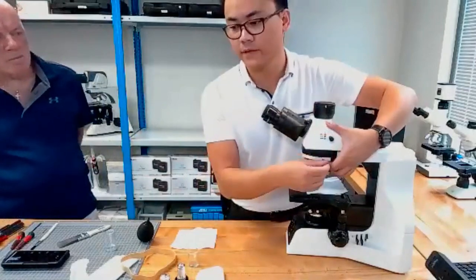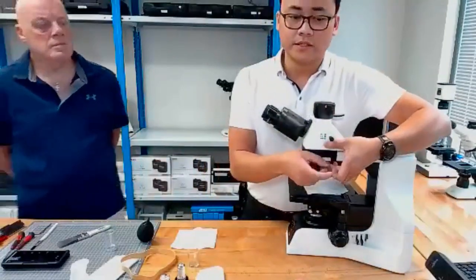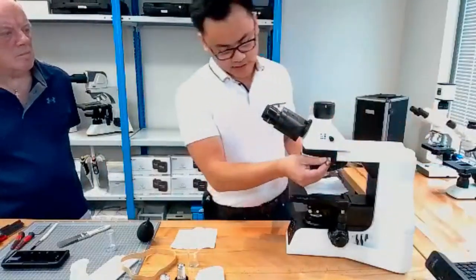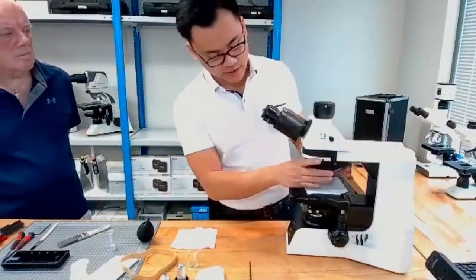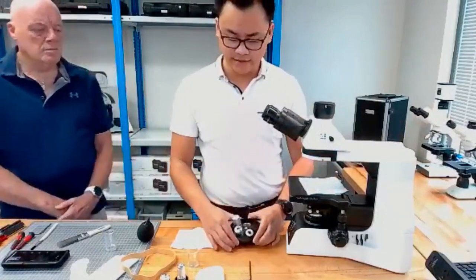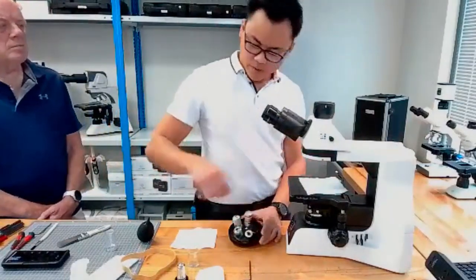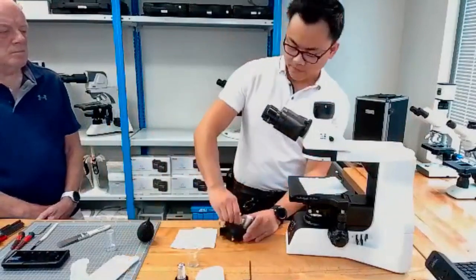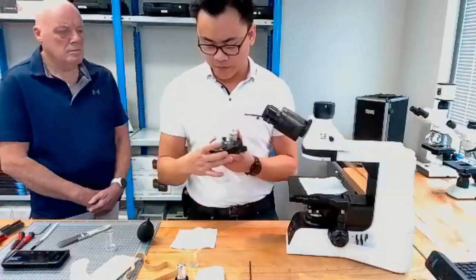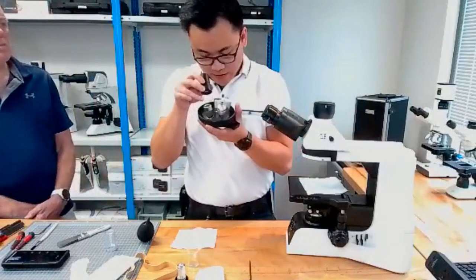With these high-end microscopes, you can actually just remove the nosepiece — just a couple of turns should be enough, and the nosepiece or turret should just come out. That's very handy and will save you quite a bit of time and effort when servicing your own microscopes. With the turret removed, you can go through all of your objectives, check them individually, and clean them all individually.